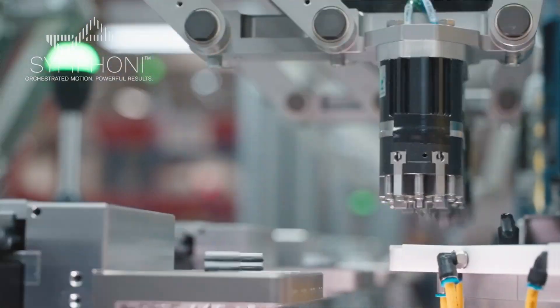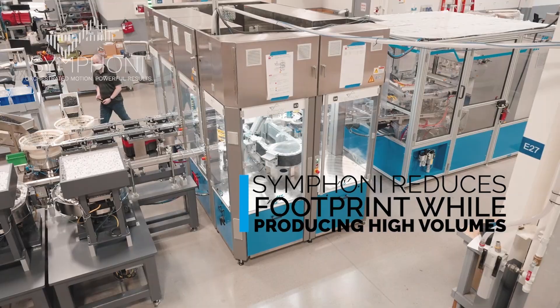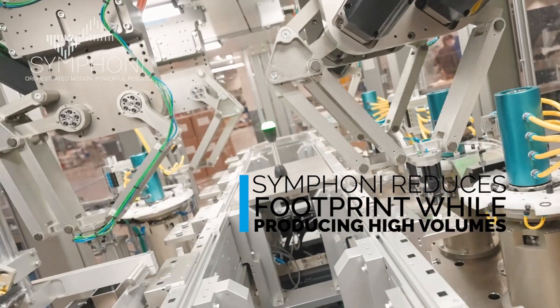It saves a big footprint. If we were to do this assembly as part of the main line, it would take up a lot more space. The Symphony is very good at high volume assembly.